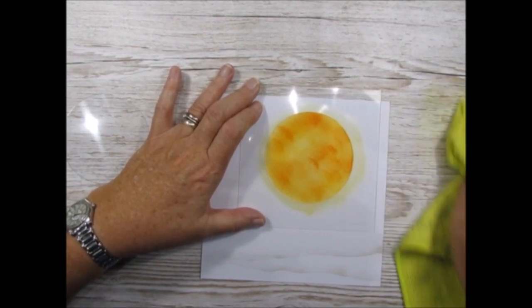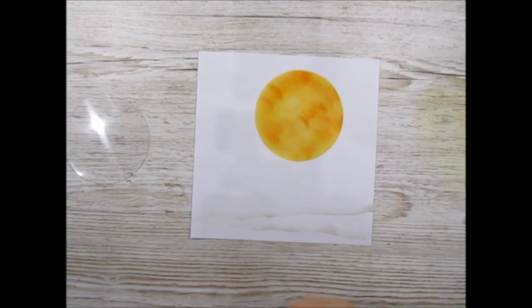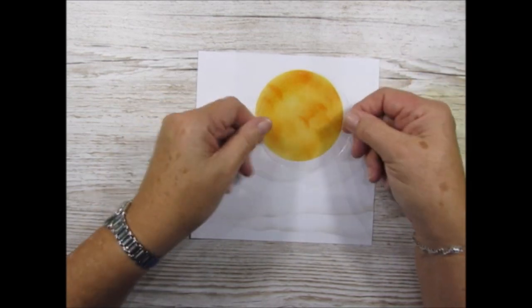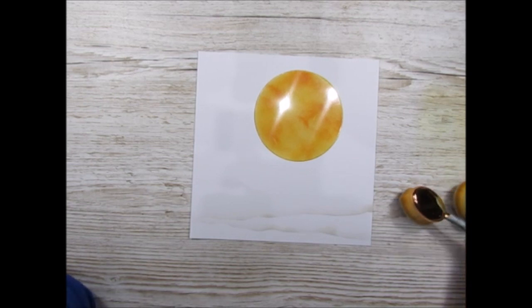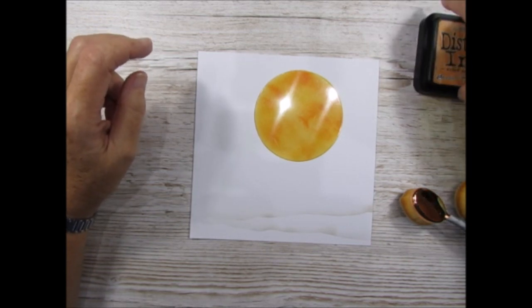Normally I would use a wet cloth to wipe that. Look at that sun - that's a lovely beautiful sun isn't it? So you've used that part of the mask and keep it to one side. Now bring in the actual circle and place it over the top. Now we want to go with the ordinary distress inks. The oxides like one brush per colour; the ordinary ones are not so fussy. I'm starting with my lightest colour which is Dried Marigold.